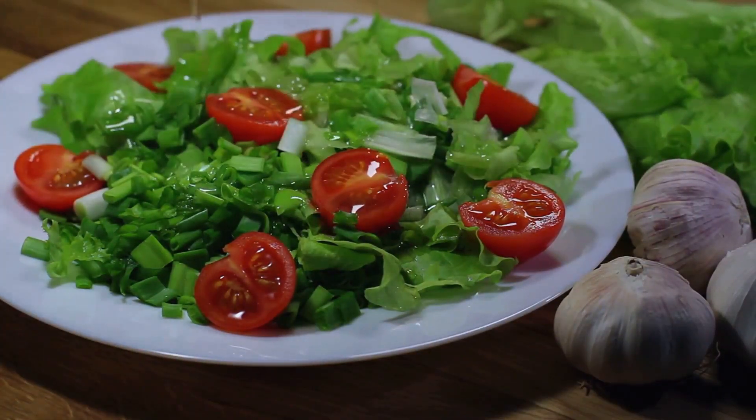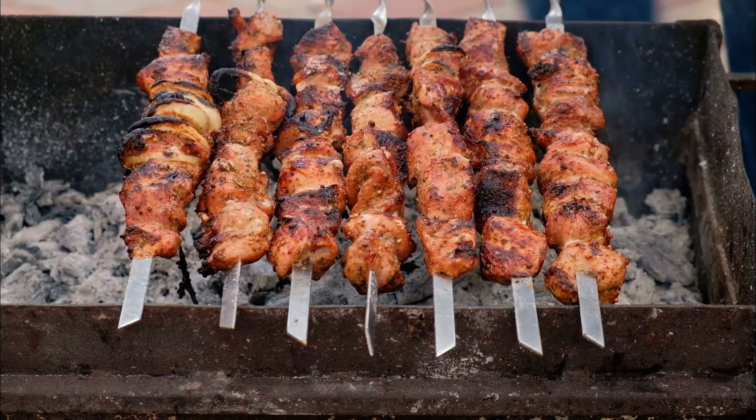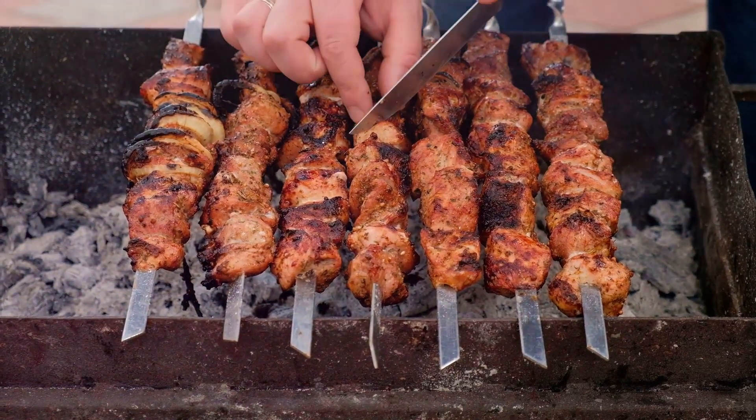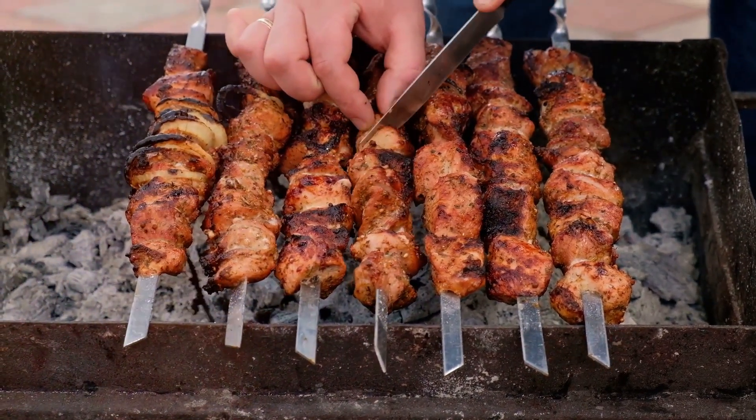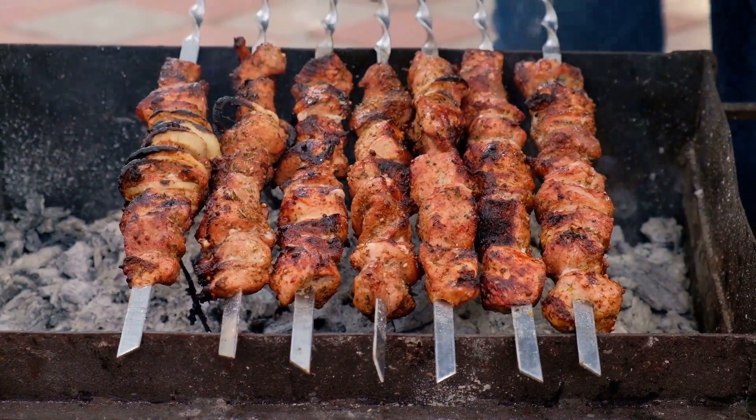Dress the quinoa salad lightly with olive oil, lemon juice, salt, and pepper to taste. Step 3: Grill the chicken skewers. Preheat your grill to a medium-high heat. Skewer the marinated chicken pieces onto metal or pre-soaked wooden skewers.